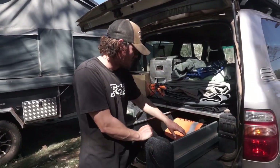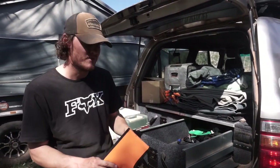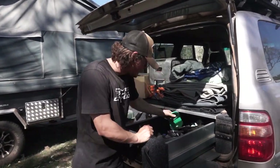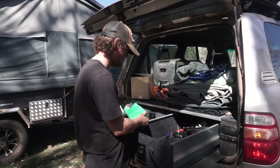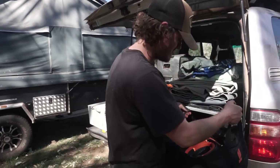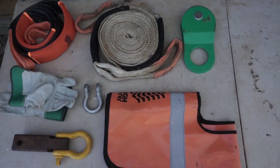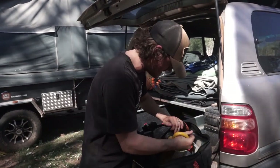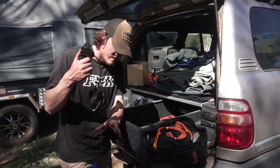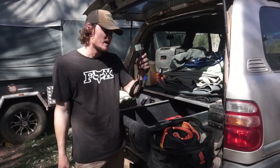And then we've just got some recovery gear. Down the back — we have used some of this stuff, not a great deal. We've got a winch blanket and a winch block. And then the rest of the recovery gear is in this bag: tree protector, snap strap, tow hitch recovery point. And then we've also got the winch controller — it's a wireless remote normally, so we've got that in the car and this one is for if we run out of batteries.